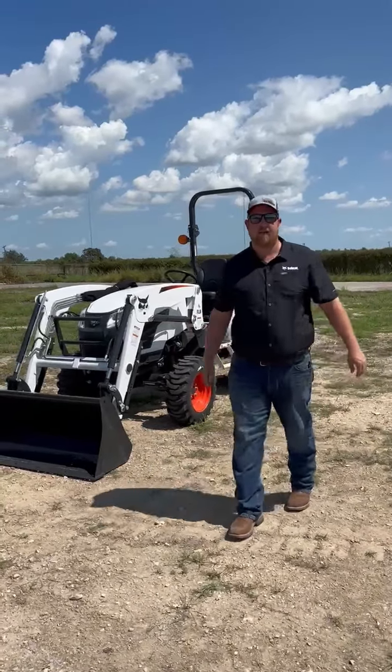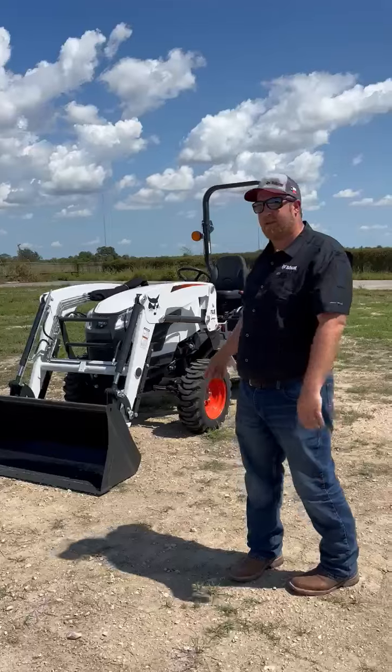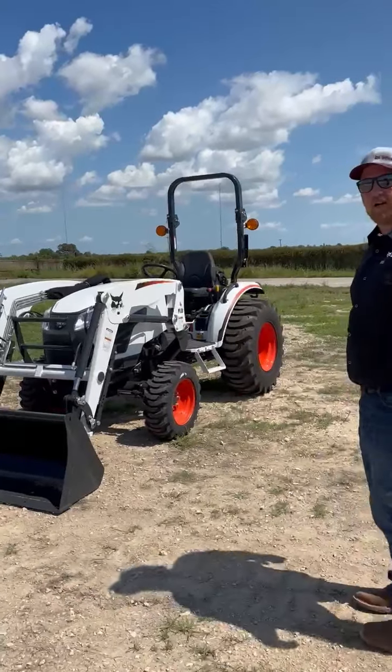Hey, good afternoon, guys. Aaron Schaefer, Bobcat CCE here, one of our 18 yards across Texas. I want to talk to you today about this Bobcat CT2040 Compact Tractor.